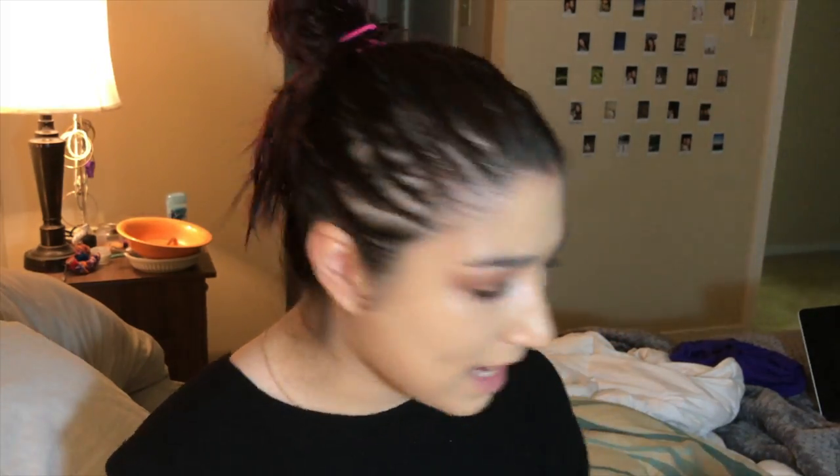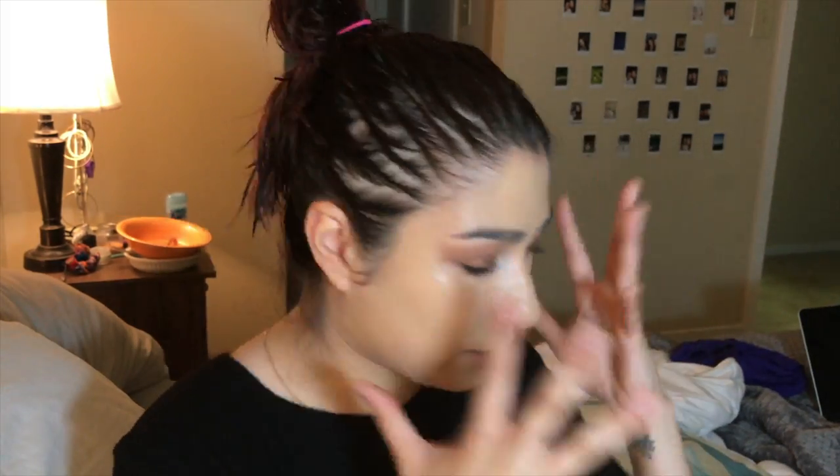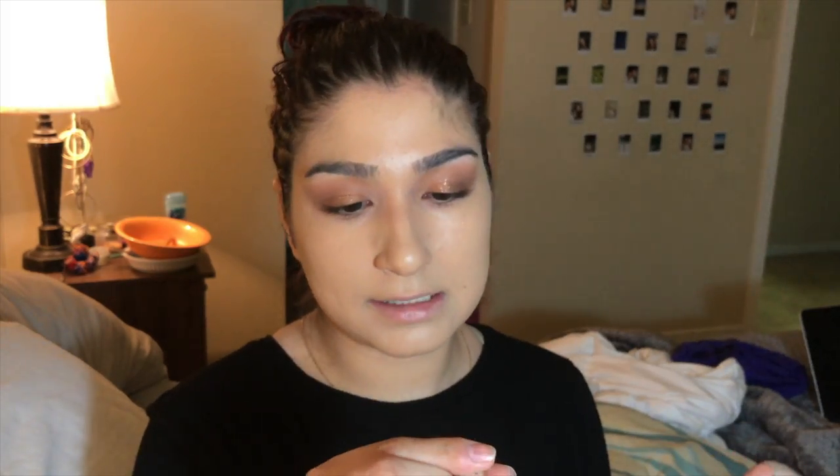I hate that my eye is red. I'm not going to do concealer just yet — I'm going to let it marinate a little bit. The concealer I'm going to use is the Maybelline Fit Me in the color Light.